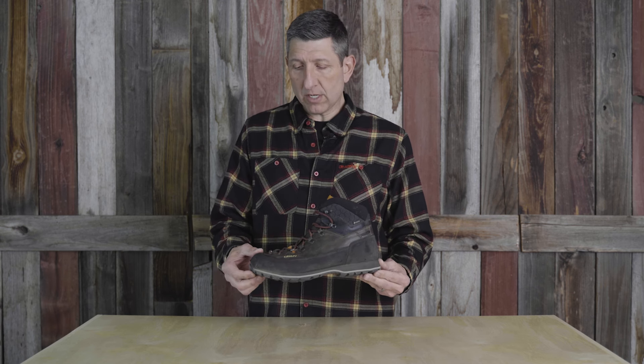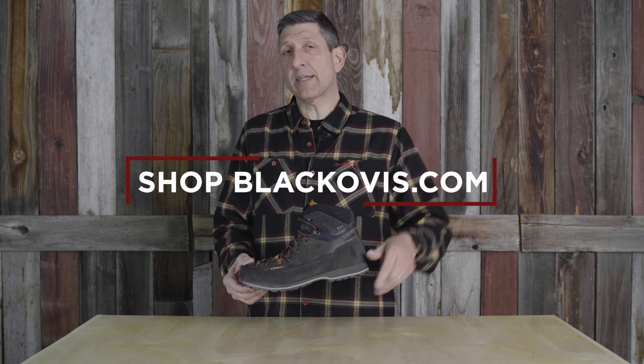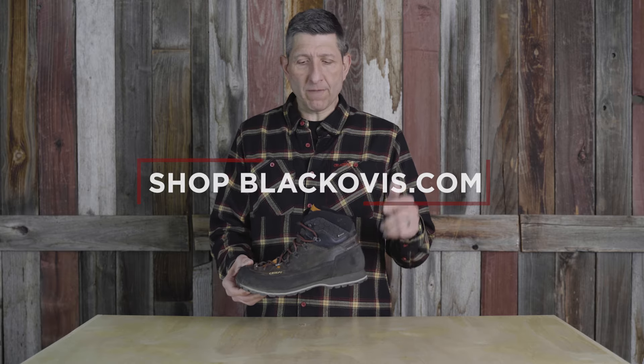This is a brand new addition from the Kenetrek line. If you have questions about this boot, click the link below to contact us at blackovis.com. Leave a comment — we'd love to get you in the right Kenetrek boot for your next hunt.